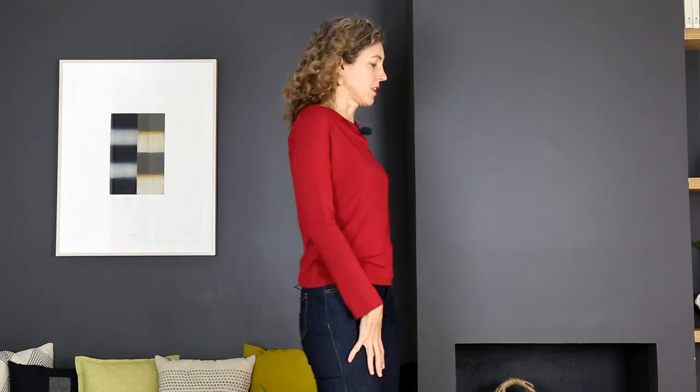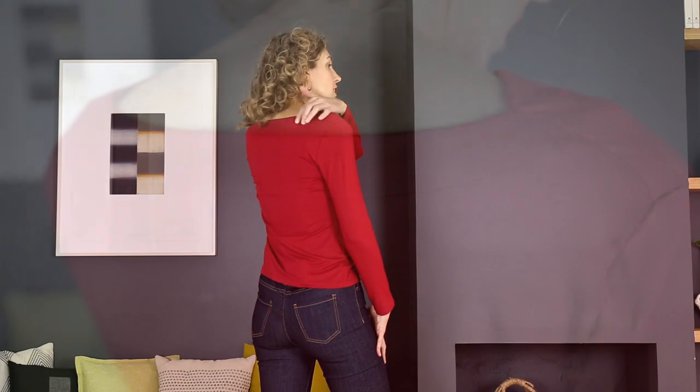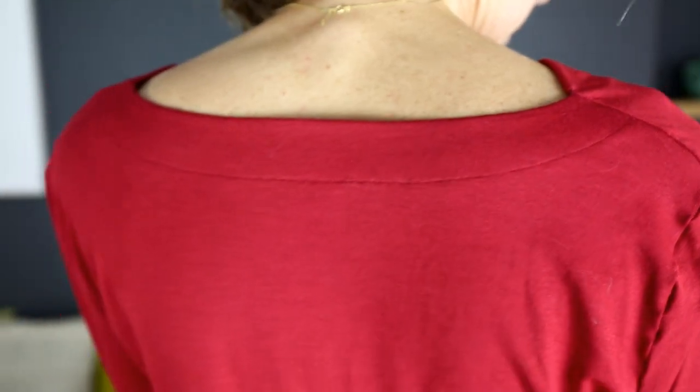You can do this as both a long sleeve or a short sleeve style — we include both pieces. We also offer two different back neck finishing options. This is the wider facing with top stitching detail, and the other version is just a narrow bias binding that is very elegant and simple. You can choose between the two of them.